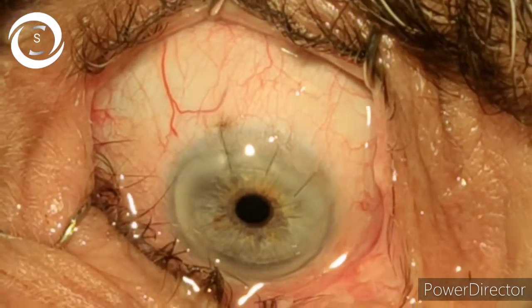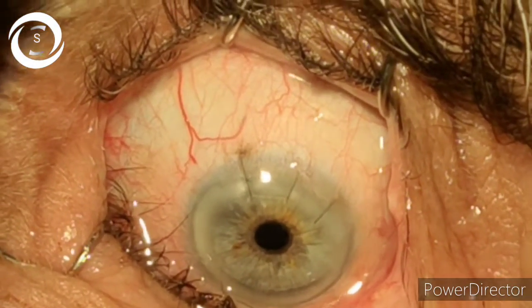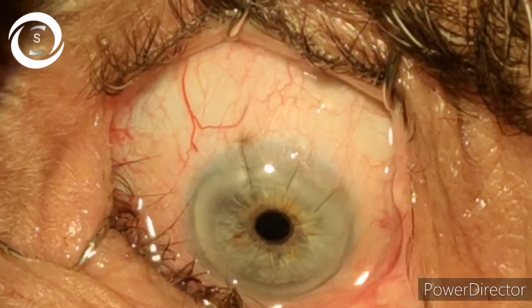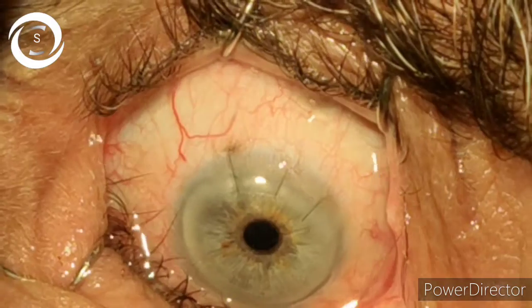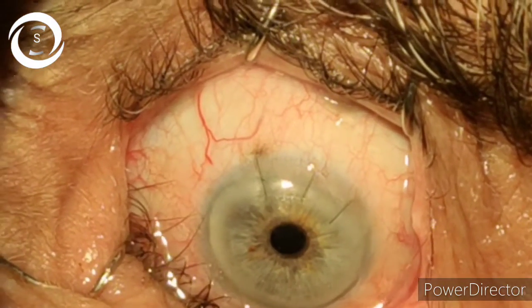I am Dr. Sharjid and you are watching my YouTube channel. If you like my videos, don't forget to subscribe. Here I am showing you how to remove corneal cataract surgery sutures.